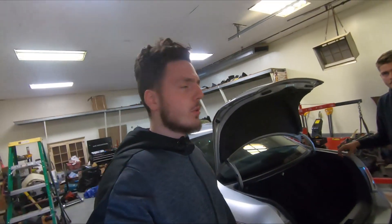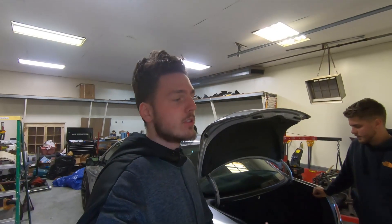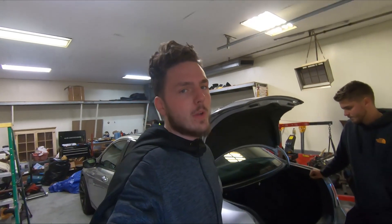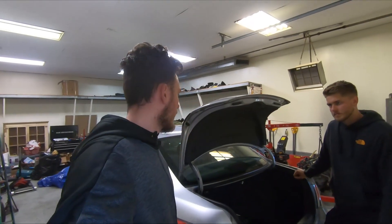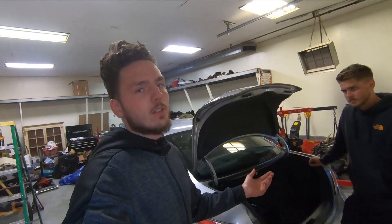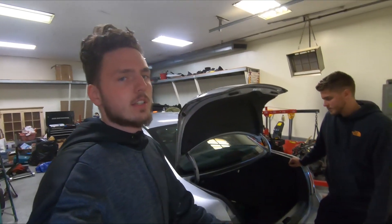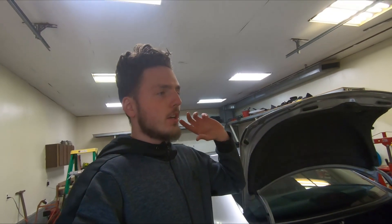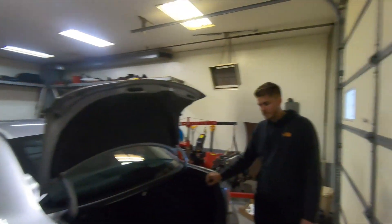There's a lot of road noise whenever we're driving the car, and we'll see how much this changes it. We'll do a before and after with a decibel reader. We're also trying to figure out if we can stop bass and other sounds from escaping the vehicle so they stay inside. So we're going to do the first test right now as a control, then show you how to install it, and see the results afterwards.